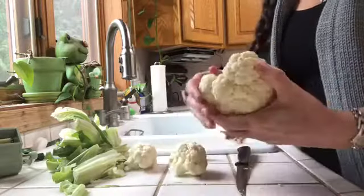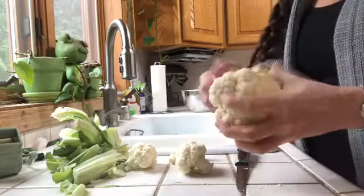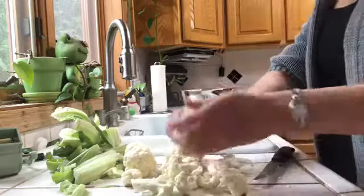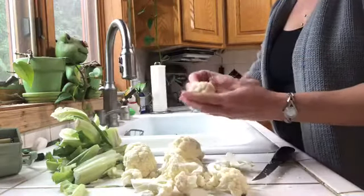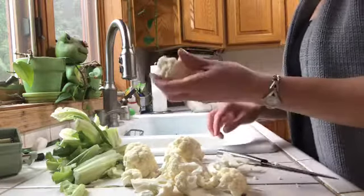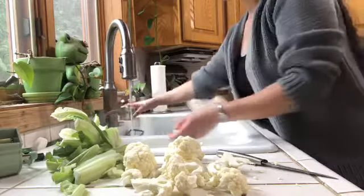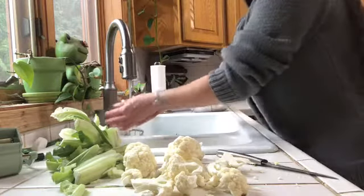At that point you can just break it apart. Some people say to take the whole middle thing out and take all the stems off, but I don't do that because to me it's just wasteful and I like the texture and the flavor. These are in really good shape and don't have any brown spots on them. If they did, I would scrape those off with my fingernail or just shave them off a little bit because these are nice and soft. If you use a big scrubber on these, you might lose some of your cauliflower.